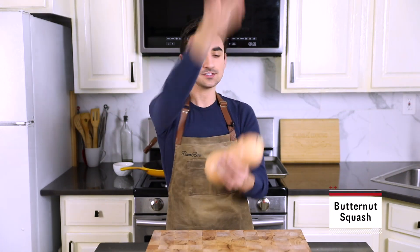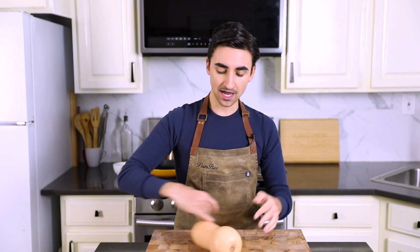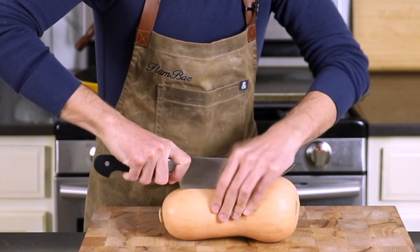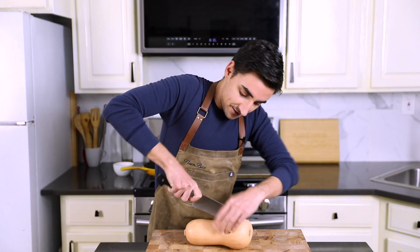Take this bad boy, slice it lengthwise, salt, pepper, olive oil, lay it on a baking sheet and bake it. This is going to get roasty and toasty, it's going to get soft and this is going to be used as the base of our filling. Now you want to be careful with your digits when slicing butternut squash because these things are pretty dense. So don't hurt yourself. If you are a child, always have a parent present.